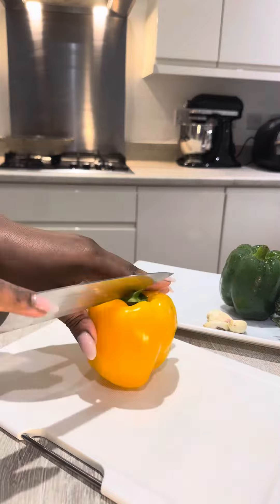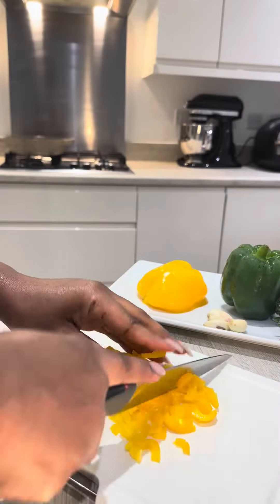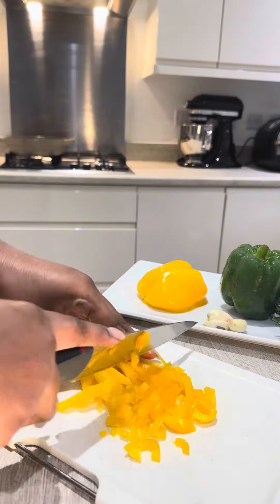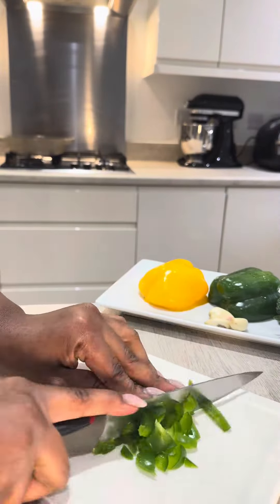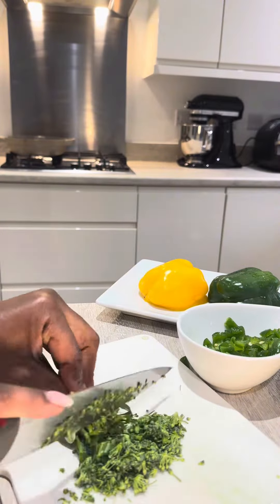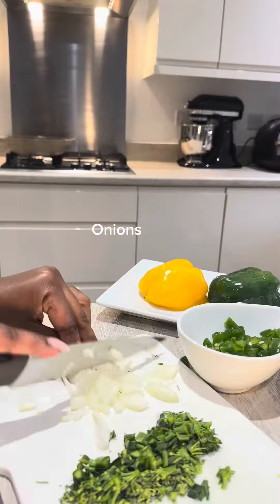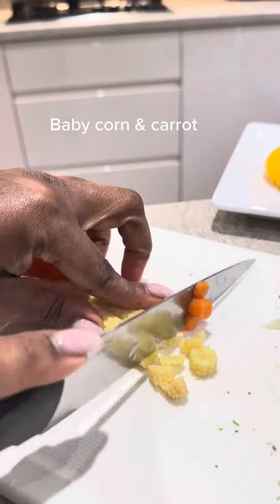Chop the vegetables: yellow peppers, green peppers, tender stem broccoli, onions, garlic, baby corn and carrot.